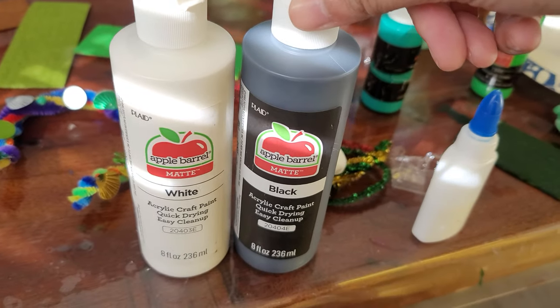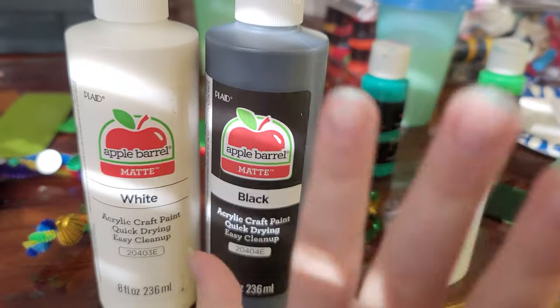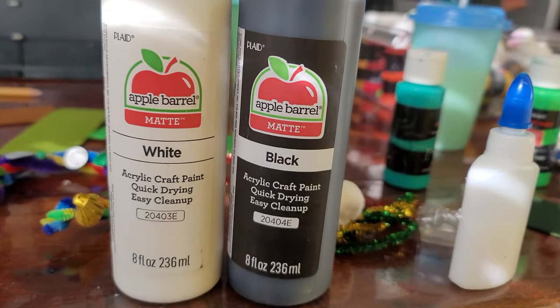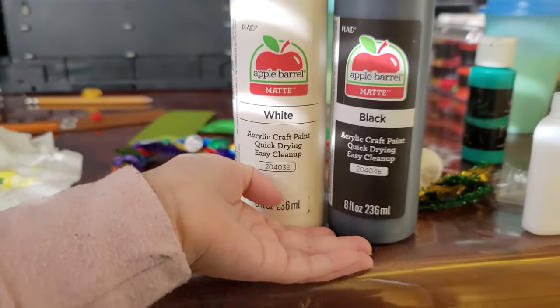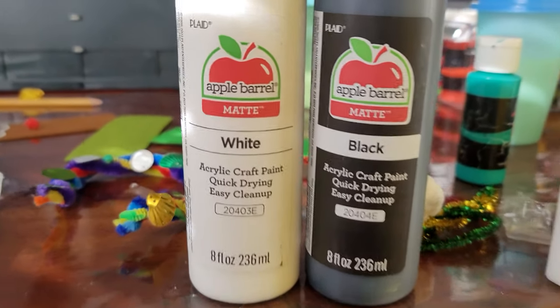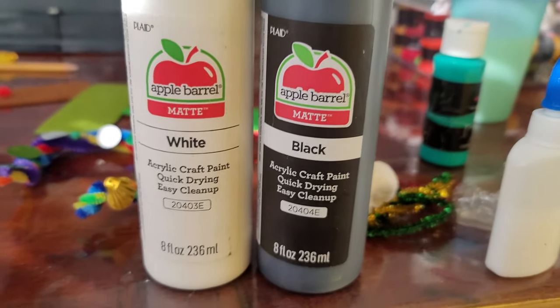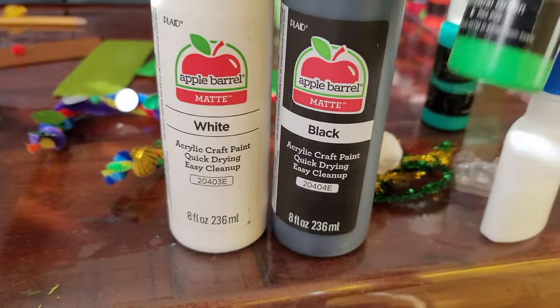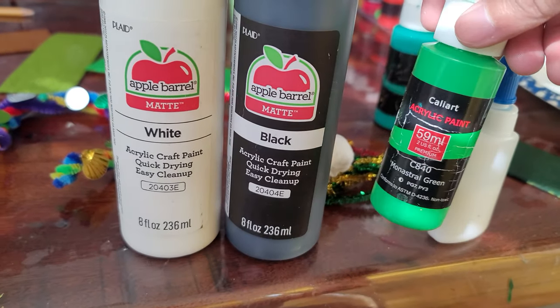What do you like about this paint? Well, I like it because it paints smoothly — it paints smoothly. And I wanted these for a long time. Do you like using that one? Yes, but not that much — I don't like these ones that much.